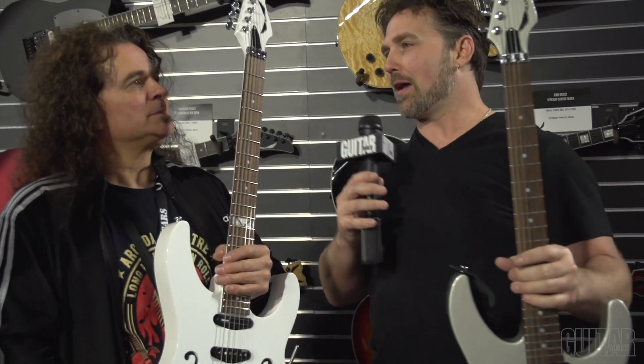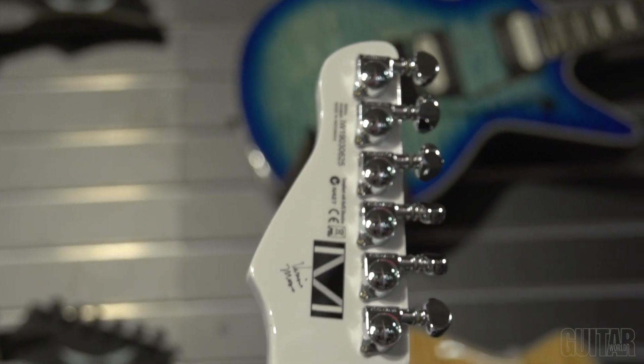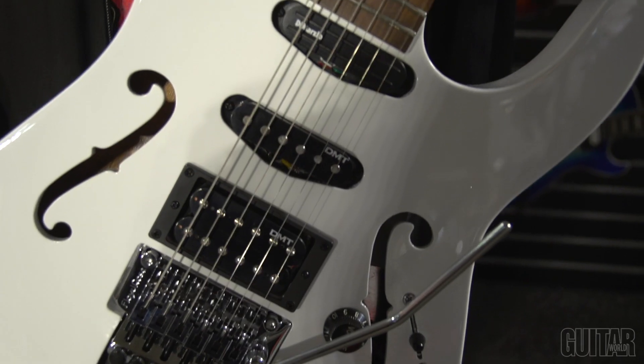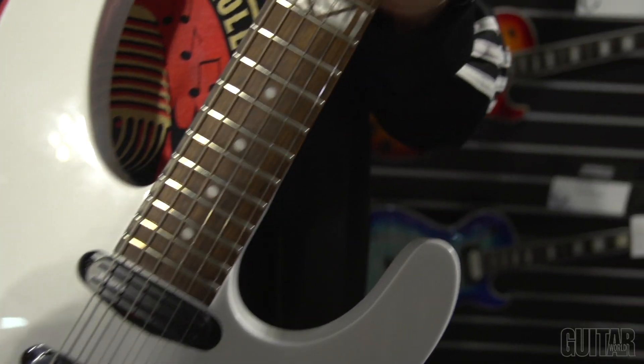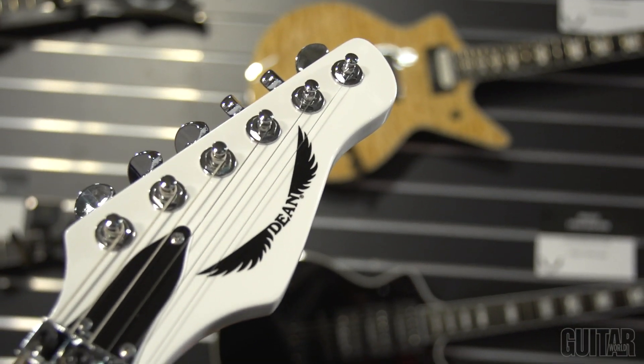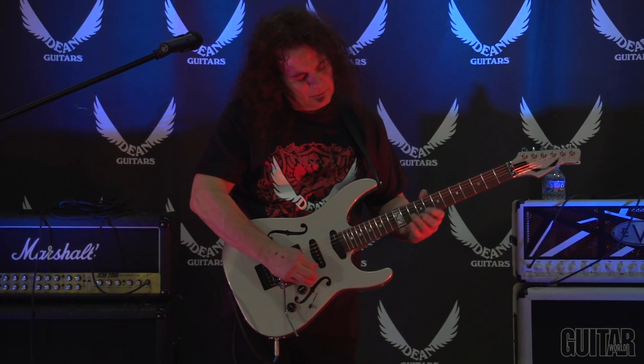It's got your signature on the back of the headstock with your logo. We basically had your CAD file from your USA model, sent it off to them and surprised Vinnie with this guitar.